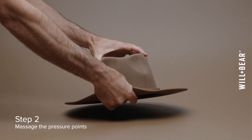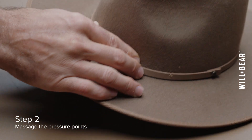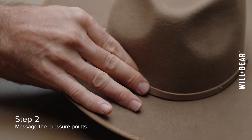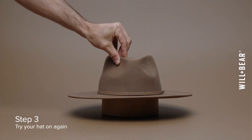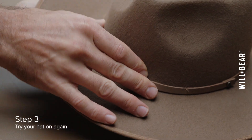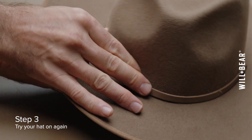Gently massage these areas to soften the wool. This helps in easing the fit while keeping the rest of your hat in good shape. After massaging the initial tight spots, try the hat on again. If it still feels tight, you can use the same technique to work your way around the crown.